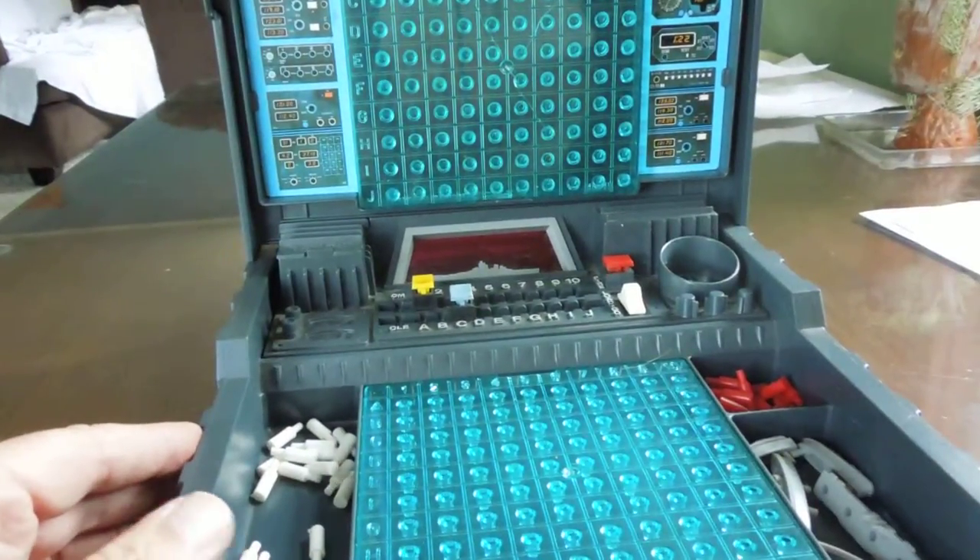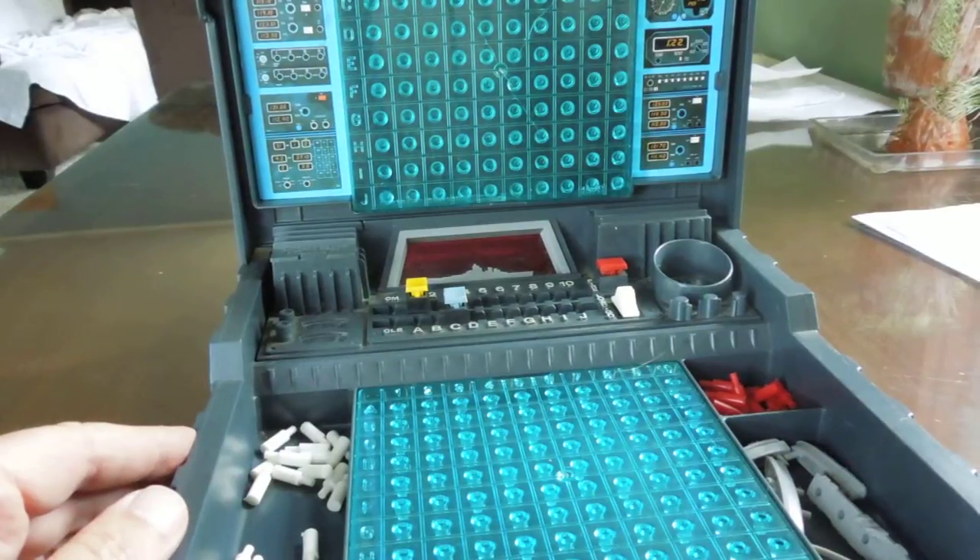So anyway, I just wanted to let you see Electronic Battleship, circa 1977-78. Thank you.